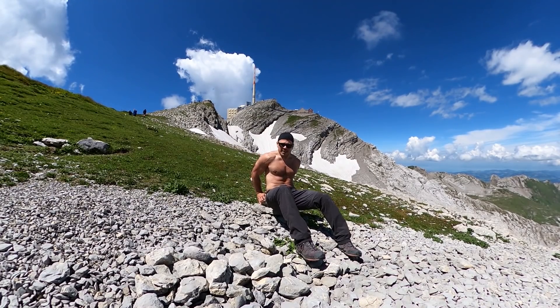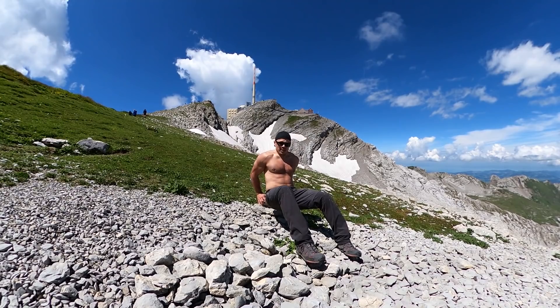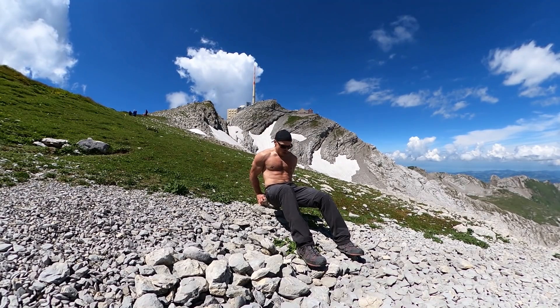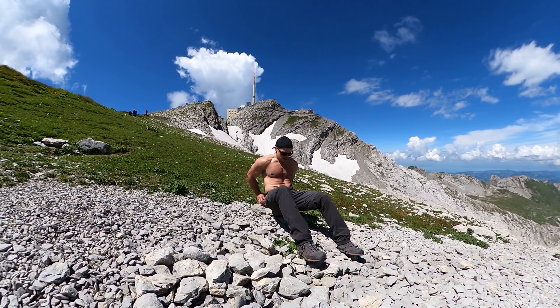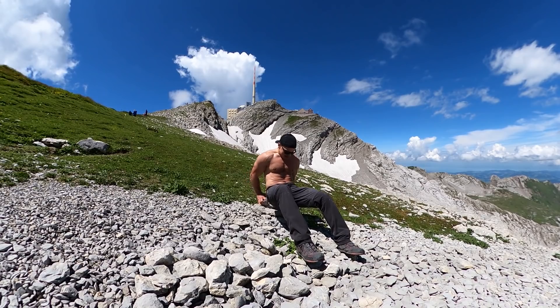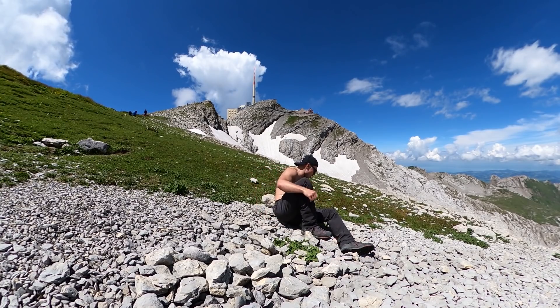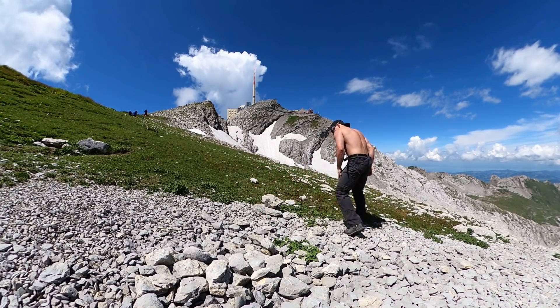It's good. Feel the triceps. This one's a good one.